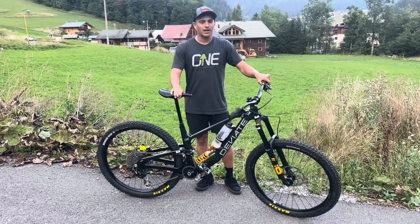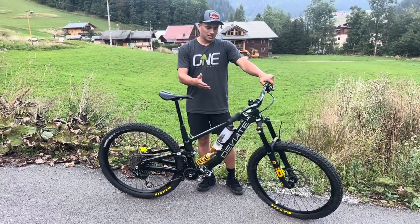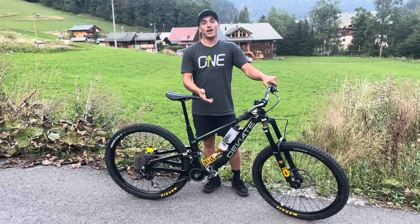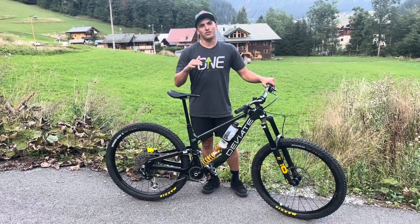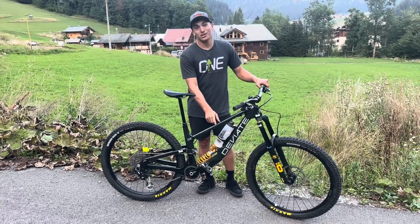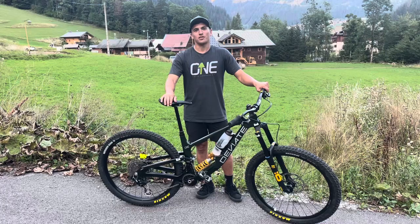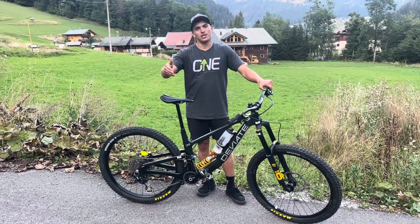Here we are — we've got my DV8 Claymore. This is the DV8 Claymore I've been riding at home all year. I've got a red DV8 Claymore as well that I've been using for races, but this one's now got something a little bit prototype on it, so I've been riding this for races these last two EDRs — they're called EDRs now, keeping us confused.